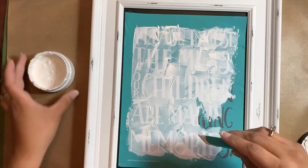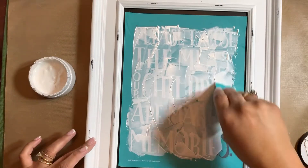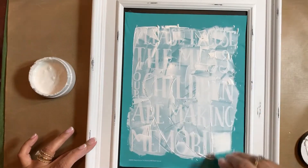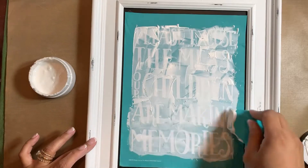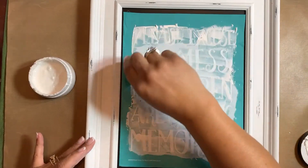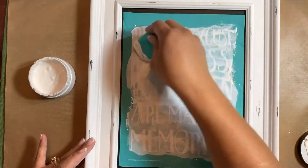They also make great gifts and it is so much fun, either doing it by yourself or getting together with some crafty friends — or even friends that aren't crafty — because anybody can do this. Anybody can make a beautiful piece of artwork or home decor.